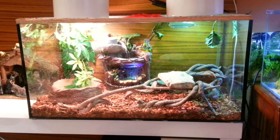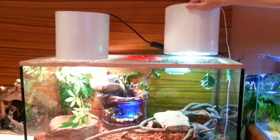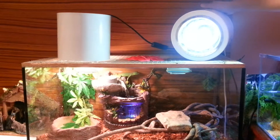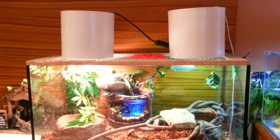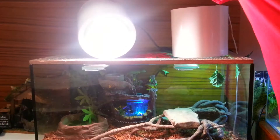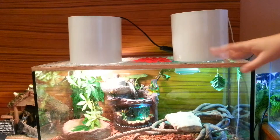Alright guys, so here is the iguana cage and we will check the lights first. The first light over here is a UV light, just to make the cage a little bit brighter. And over here we have a daylight heat lamp so the iguanas can bask.